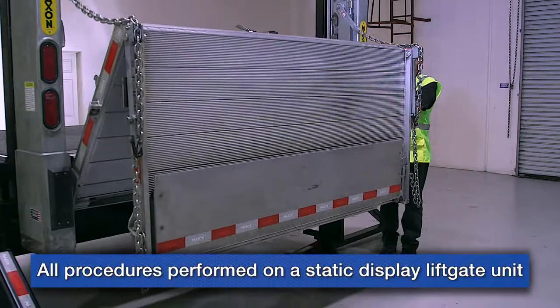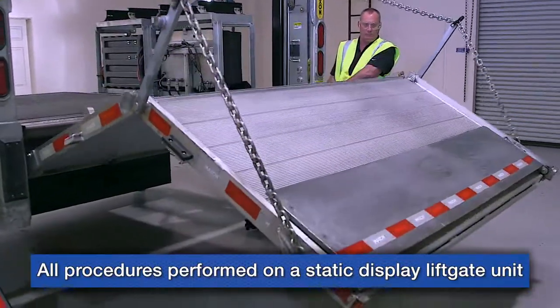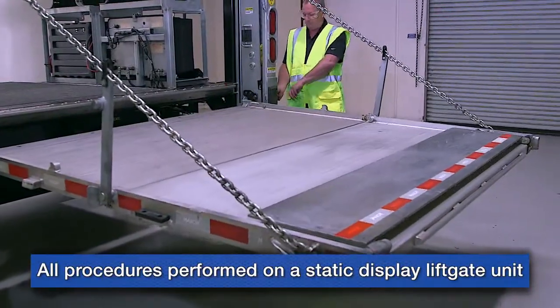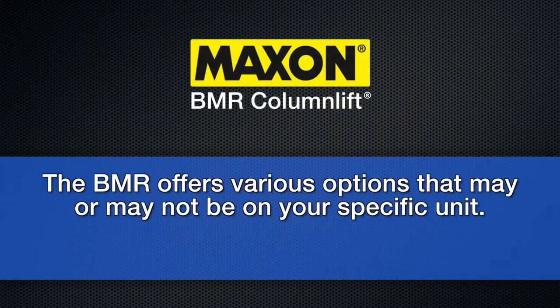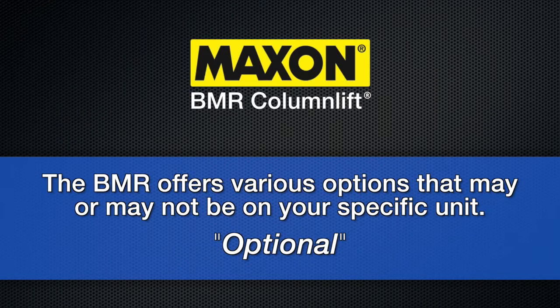Maxxon's industry-leading BMR column lift gate has been designed to help maximize a fleet's efficiency. Note that the BMR offers many different optional features that may or may not be on your specific unit. In this video, we will always point these features out as optional.